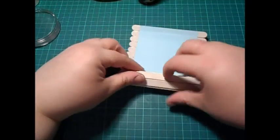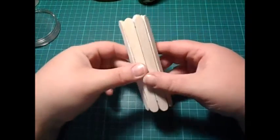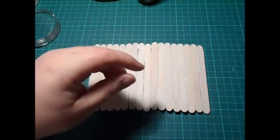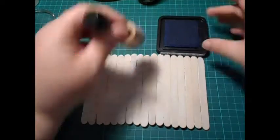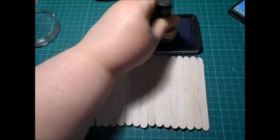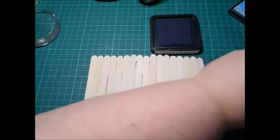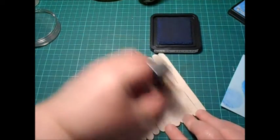So in the end what you'll end up with is your design on a card that rolls up like this. So what I'm going to do is bring in some Salty Ocean distress ink and I'm just going to very lightly distress with the blue.